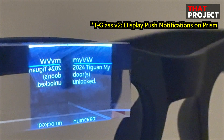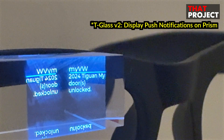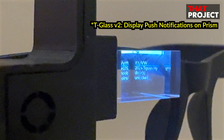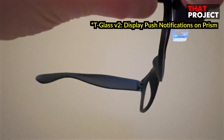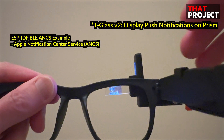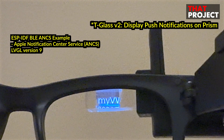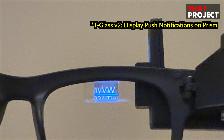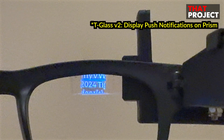Finally, I made my first application for T-Glass version 2. It is a very simple application that can connect to my iPhone and display notifications on the prism screen. It is based on the ESP IDF BLE ANCS example, and the screen layout is based on LVGL version 9.